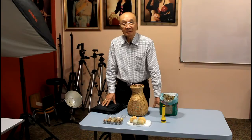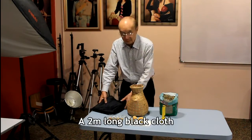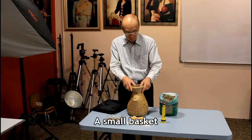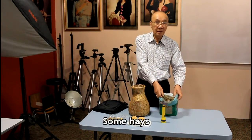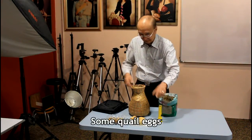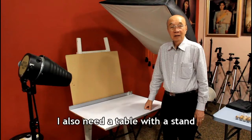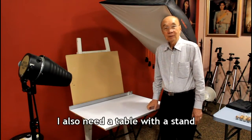For this lesson, I will need the following props: a 2-metre long black cloth, a small basket, some haze, a little torchlight, some quail eggs and some century eggs. I will also need a table with a stand.